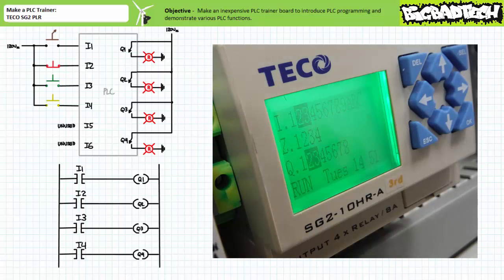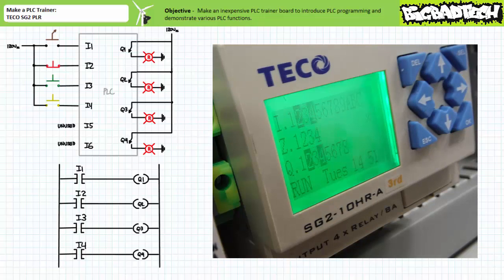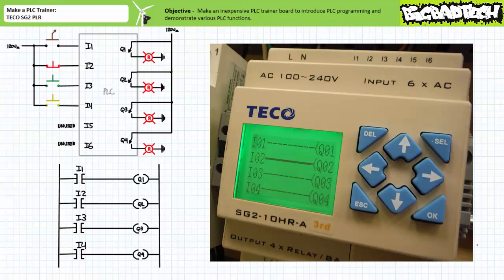When only the green push button connected to input three is closed, the status display shows that both input two and input three are energized and outputs Q2 and Q3 are asserted, as can be expected. Finally, when only the normally open yellow push button connected to input four is closed, the status display shows that inputs two and four are energized and outputs Q2 and Q4 are energized, as can be expected. Here's the same sequence monitoring the operational program.